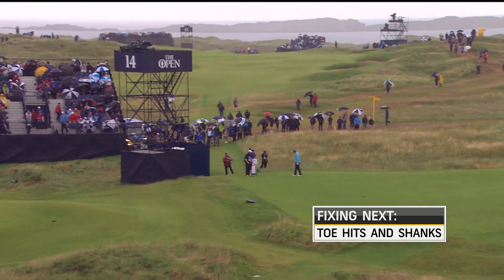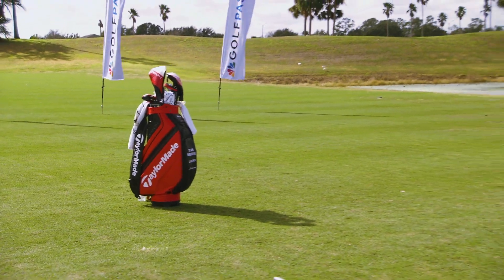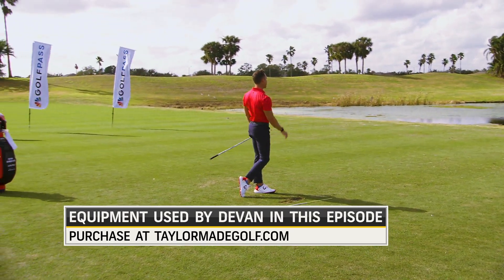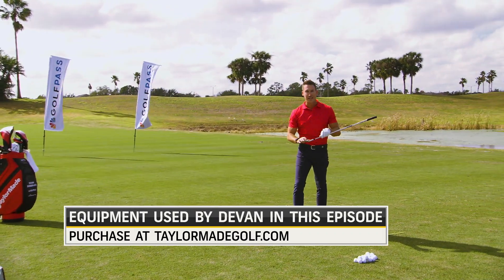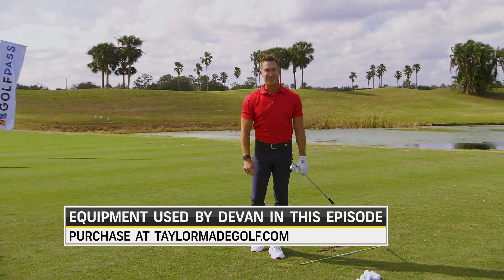I love the feeling of these. One of my favorite things about the P770 is just how absolutely amazing they feel when I hit it in the center of the face. To purchase these irons and the rest of the new Stealth line, visit TaylorMadeGolf.com.